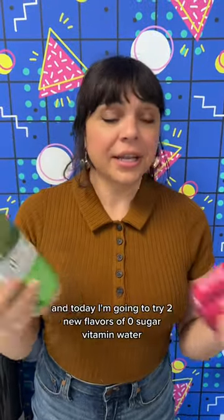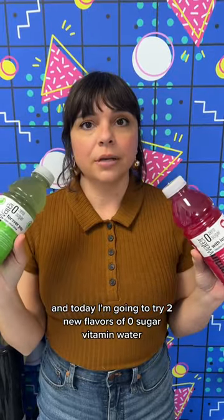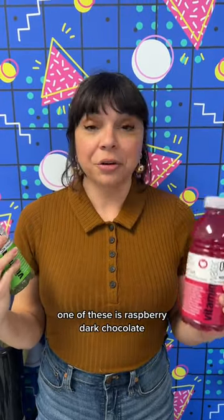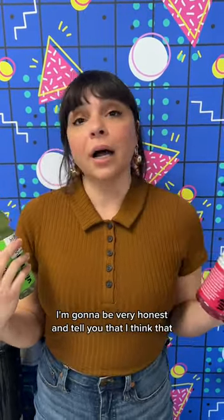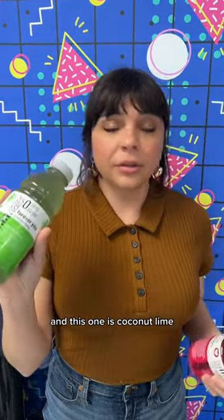I'm a professional food taste tester and today I'm going to try two new flavors of zero sugar vitamin water. One of these is raspberry dark chocolate — I'm going to be very honest and tell you that I think chocolate flavored water sounds bad. And this one is coconut lime.